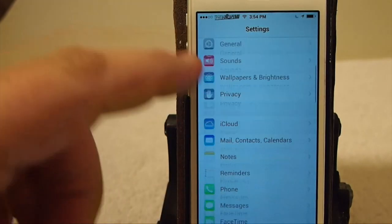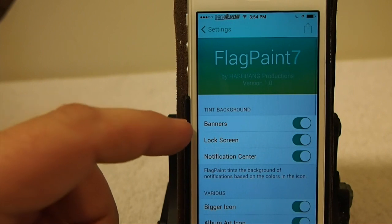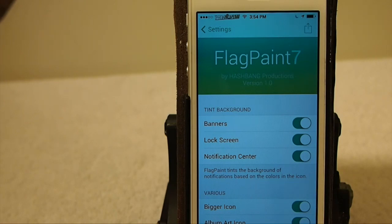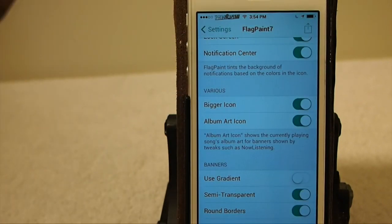So let's go in here and look at a few of the settings that you can change in FlagPaint 7. You can do several things — you can turn your banner tint on and off, lock screen, notification center. If you use the Lite version, you won't have access to the lock screen and notification center features.